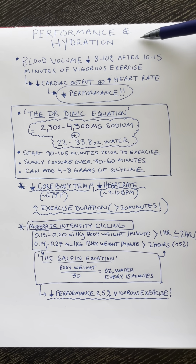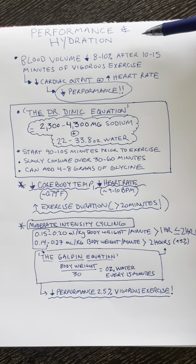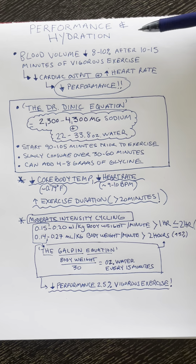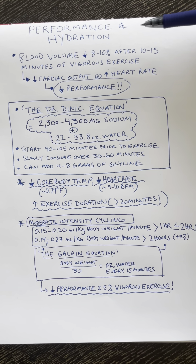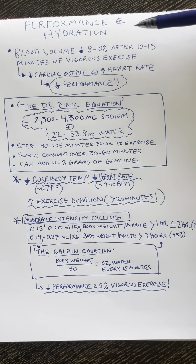Let's talk about performance and hydration. Most people suggest that you hydrate with plain water or a salt solution that matches the saltiness of sweat to consume during exercise. But that's actually not the best way to hydrate.